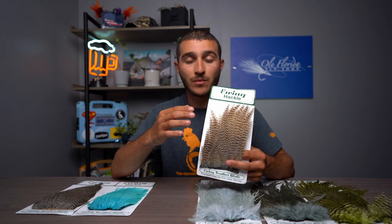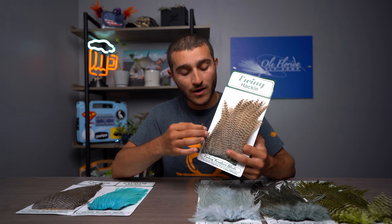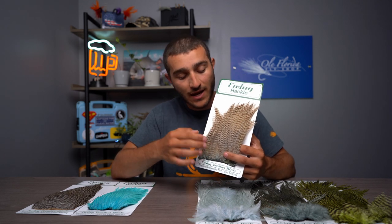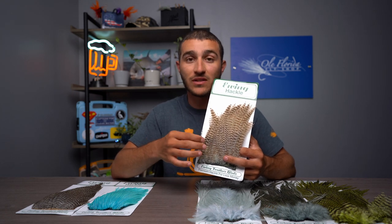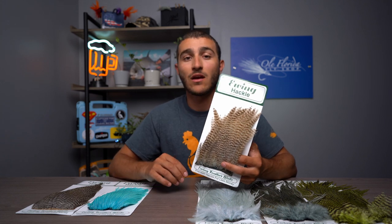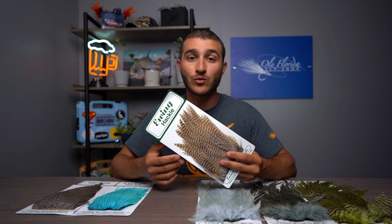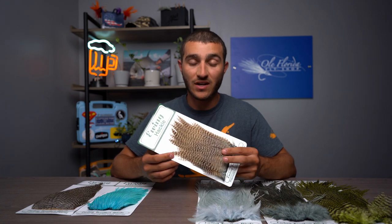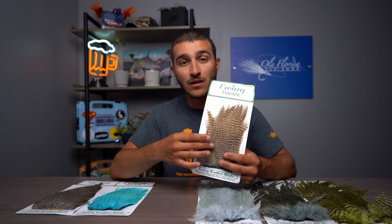These feathers typically range from around 5 to 7 inches in overall length and around 1 to 2 inches wide at the base of the feather. The stems on these are extremely stiff, so making splay tail tarpon flies or tails on big freshwater streamers or warm water streamers is absolutely incredible.